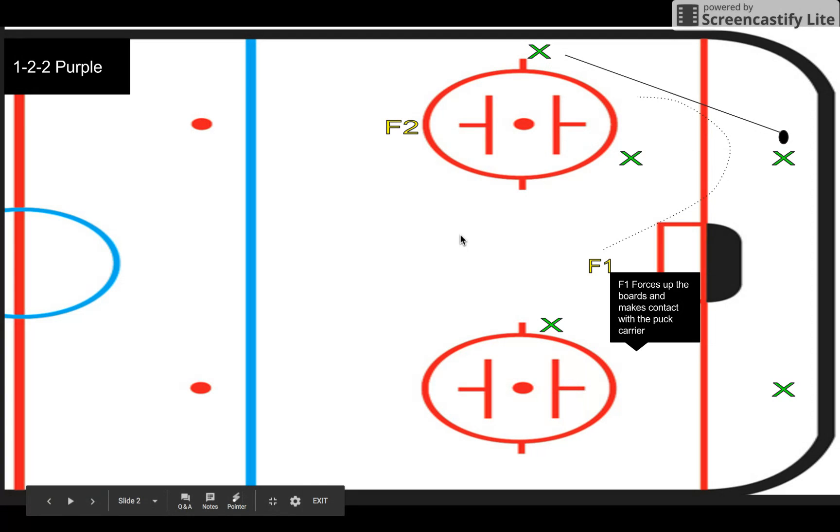What we're going to have F2 doing is skating hard to about the top of the circles, making it look like this forward's wing is open. He'll engage on that wing as soon as the pass is being made. He's going to go hit and pin.